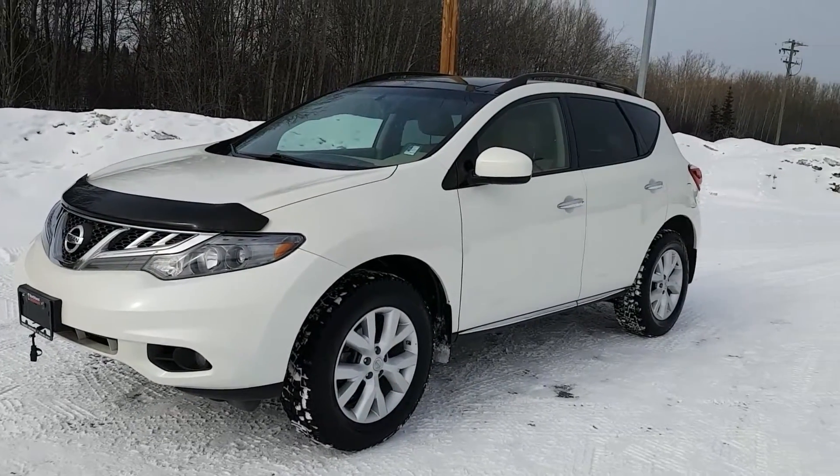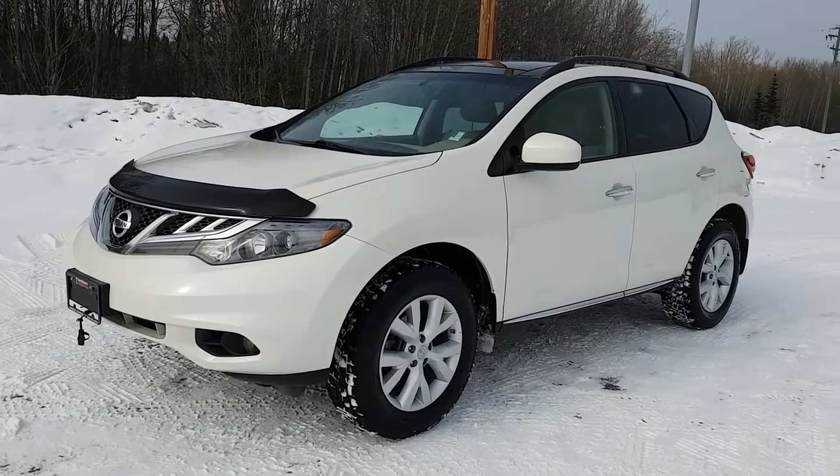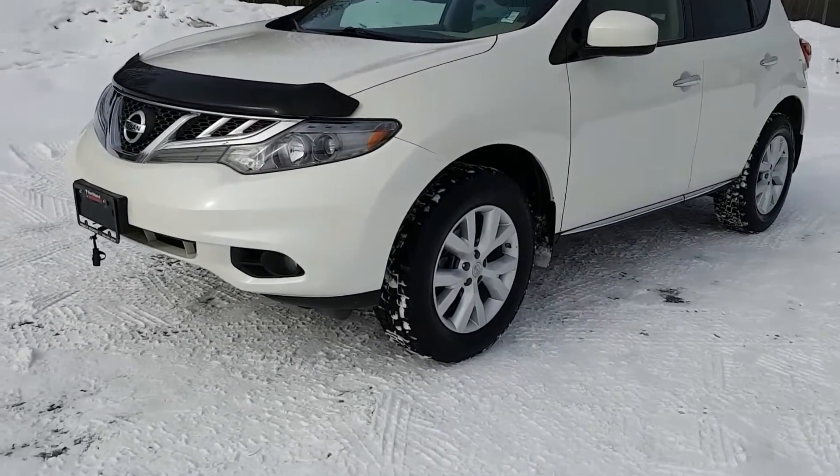Hi guys, Avery here at Northland Nissan. Today we're looking at our 2014 Nissan Murano SV. This model is white in color and I'm just gonna bring you on a brief walkthrough.